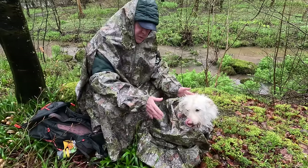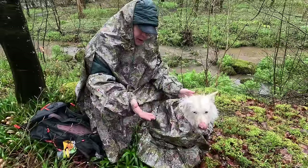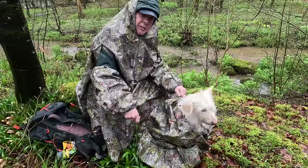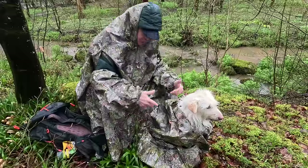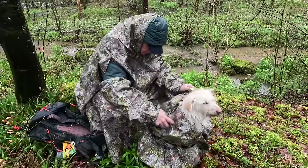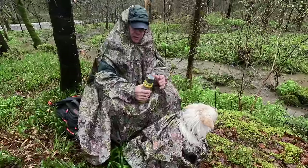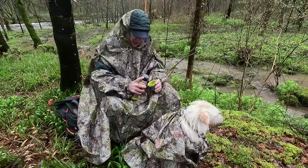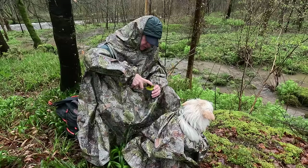I'm just training her to get used to this at the moment — lots of treats when she goes in. And when I get into a situation like on a recent camp with a blizzard where I'm setting up, I can put the dog in there and know she'll remain warm and dry. With both of us protected and dry, I can do my camp tasks — make a drink, have a fire, have a coffee.